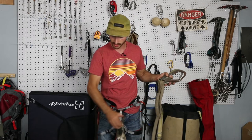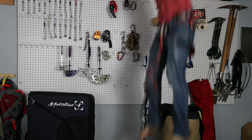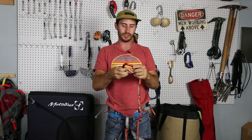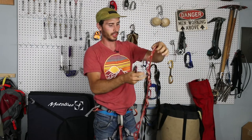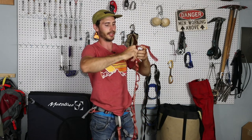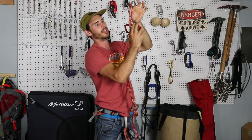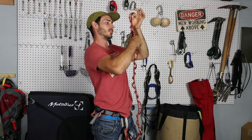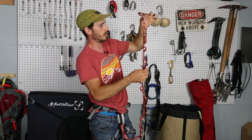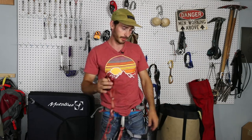I hope that answers your question. One more thing — if you're going to be using a daisy chain, do not clip into two loops at the same time, because you're no longer in the one big loop. You're only relying on that single stitch, and if that pulls out, then you're going to fall. So if you're going to use a daisy chain, just clip to one thing and be careful what you're doing. All right, now I really got to climb out of here. John Shapari, climbing out of here — I'll see you next week.